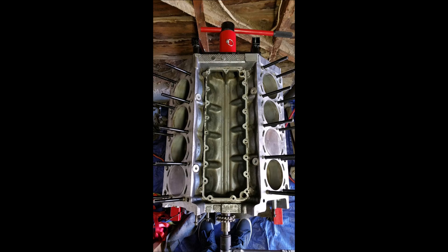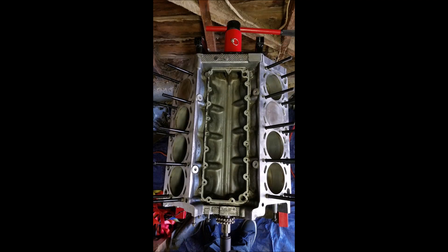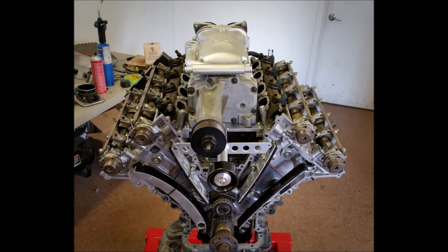We know that a V8 has paired cylinders. When one piston is at top dead center on one bank, there is a cylinder on the opposite bank that also has a piston at top dead center. While one cylinder is on its compression stroke, the other is on its exhaust stroke. So a big bang engine means having multiple cylinders firing simultaneously.